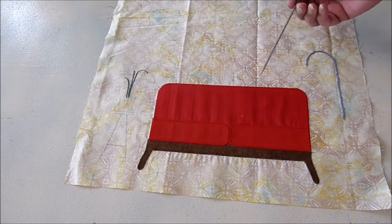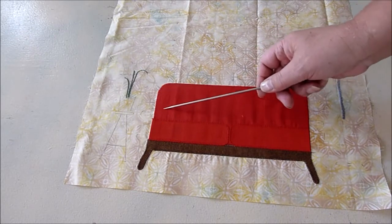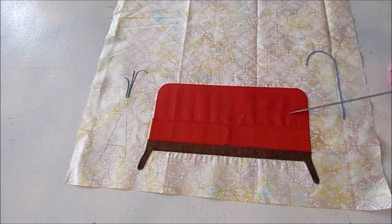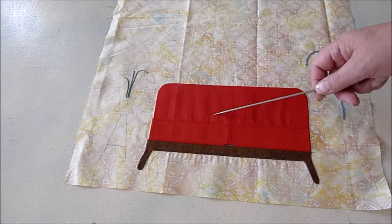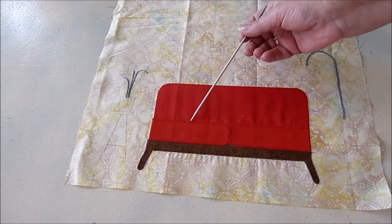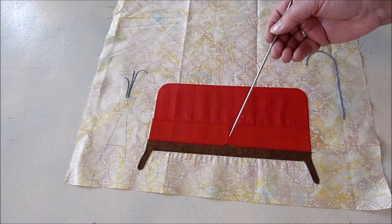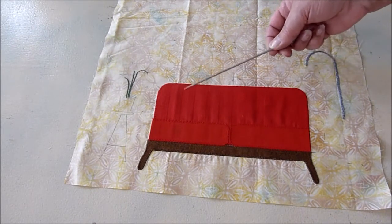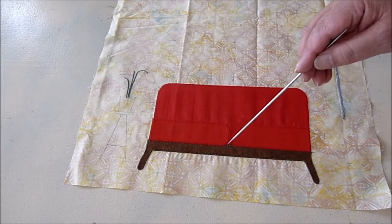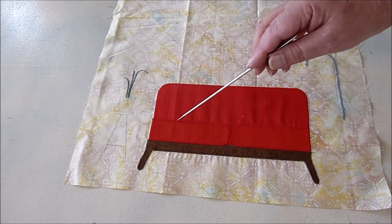I'm going to pause here to point something out. In the pattern, I did use two different red fabrics — one for the back of the sofa and one for the cushions. Even though they're different fabrics, they're so close in color that it kind of gets lost. I need a little bit more definition so that these cushions really stand out. One way to do this is to use a marker to run it down the edge of the cushions, but it's going to be very hard to find a marker that isn't too dark or too light.